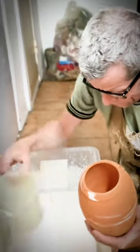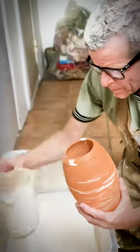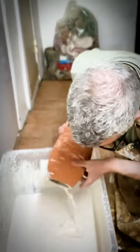I'm just gonna start out with the inside. I'm just gonna pour that and pull it out really quickly. That was the inside.